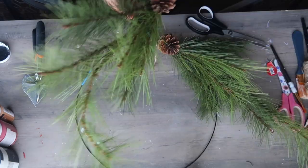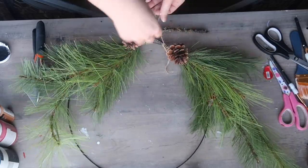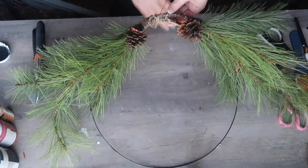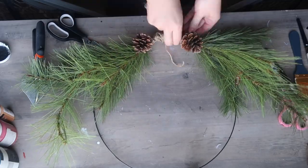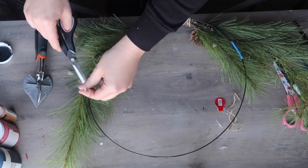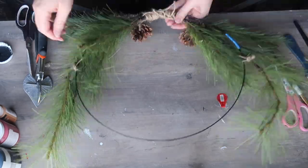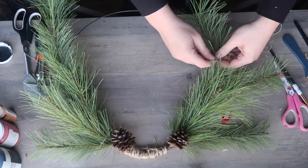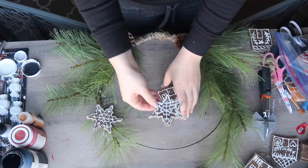To hook the picks to the base, I'm taking some jute twine and wrapping it around both the pick and the circle. The great thing about these picks is they bend really nicely and stay, giving you a nice round shape. Once everything was hooked, I took more jute twine around the bottom to wrap it and give a covered, natural look. If any pieces are going haywire toward the top, tie them individually with a little more twine.